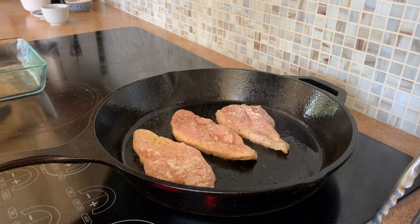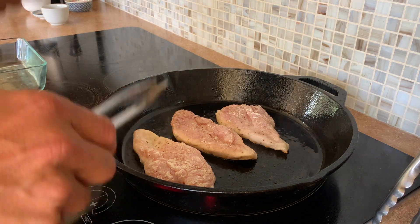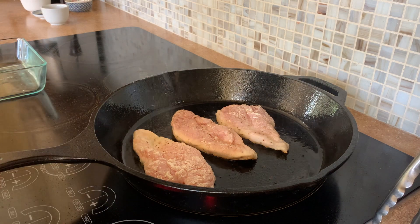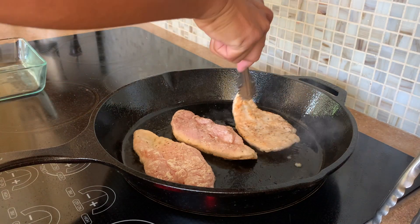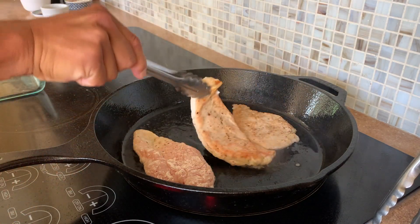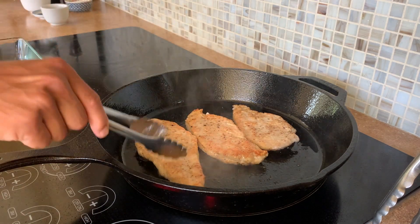Our chicken breasts are about ready to turn. You can see it's sizzling — that's because some of the moisture is evaporating quite quickly. Let's grab and turn them over. You can see we have some great golden brown color on the breast.